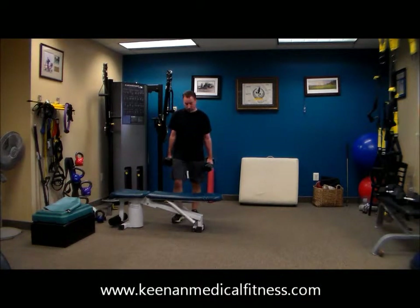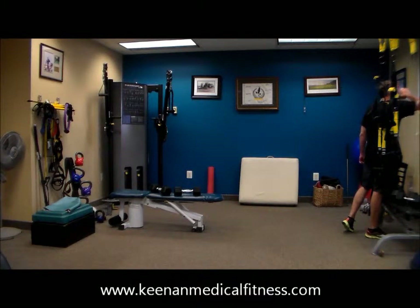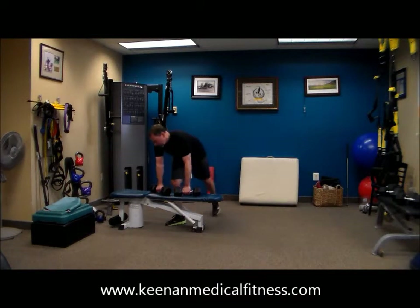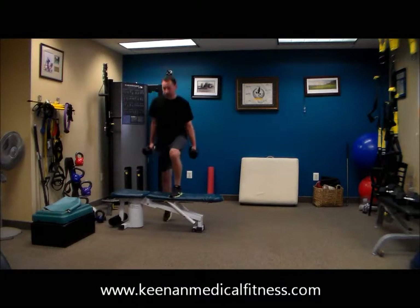He's doing a beautiful job making sure his heels are on that bench and he's not stepping on top of the ball of his foot. So he's completely stepping up with a full heel, taking his time. I'd rather have you take your time than fall over the bench.